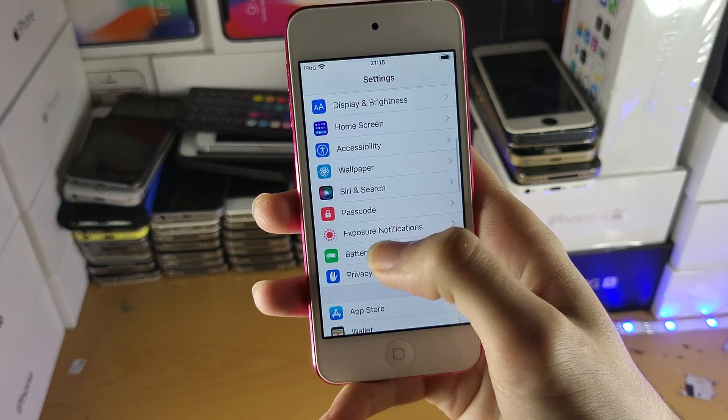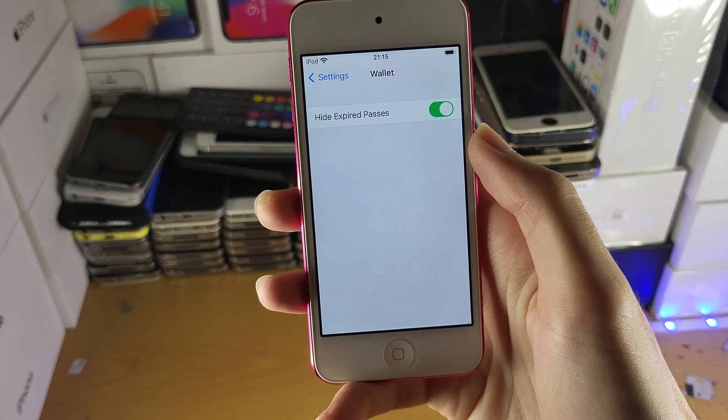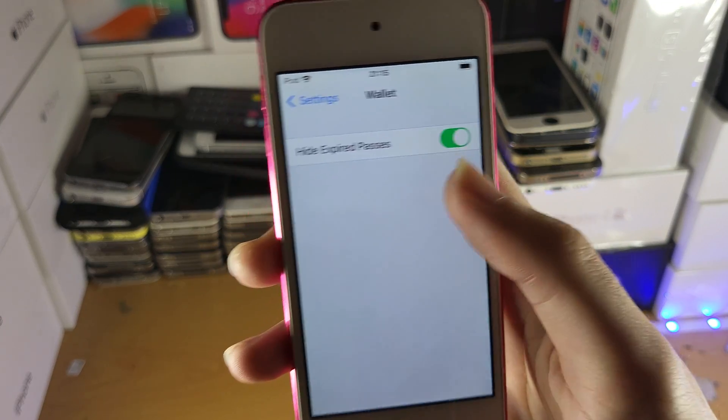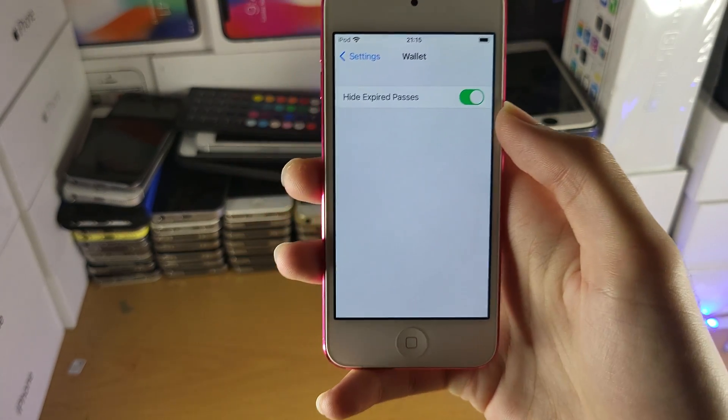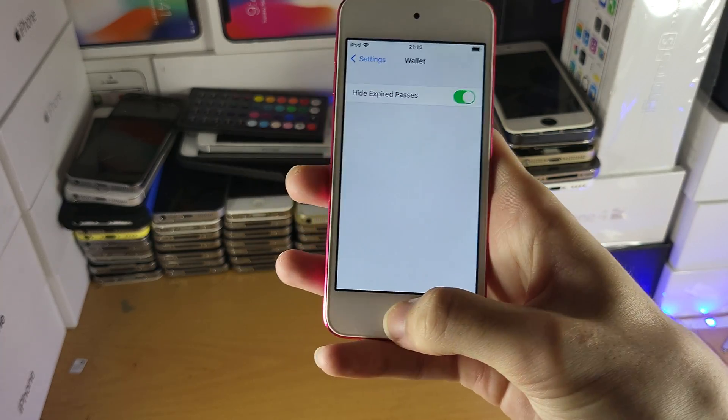There's also something else you can do. If you go to Settings and then find the Wallet — you need to scroll down a little bit — you can enable the toggle here for Hide Expired Passes. So if you have any old passes or items inside of Apple Pay, you can just turn those on with that toggle.